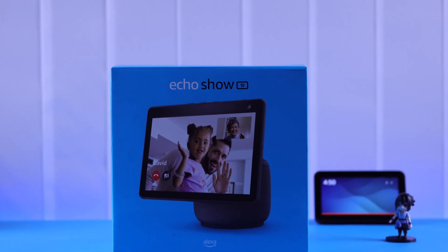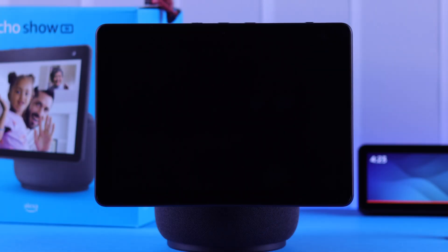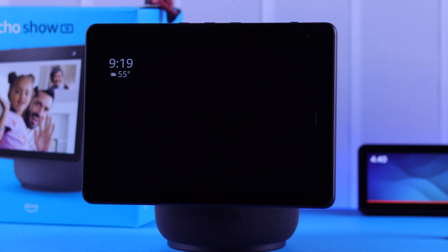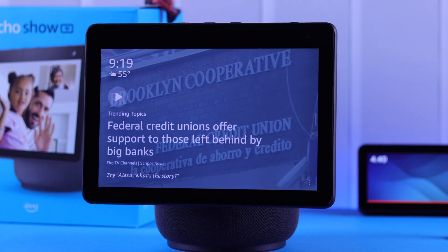After unboxing your Amazon Alexa Echo Show 10, we know you are just waiting to set it up for the first time. So in this video, we are going to show you how to manually do that without the Alexa app or any other device.